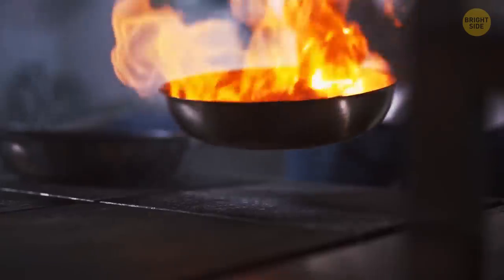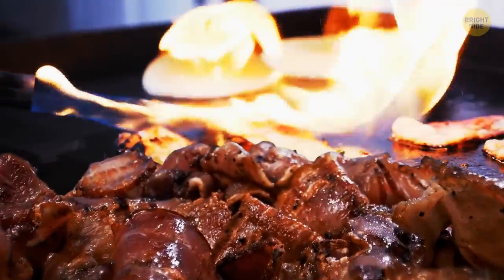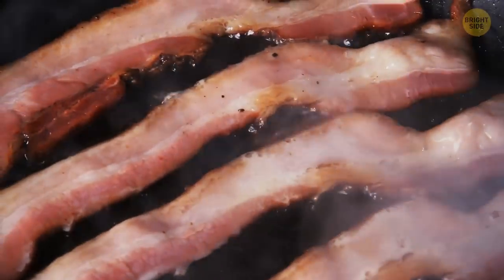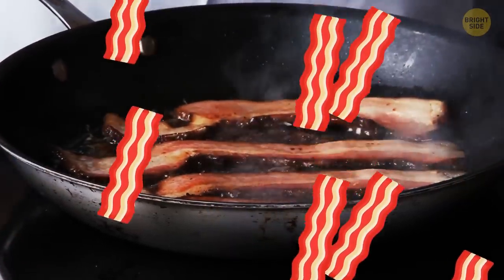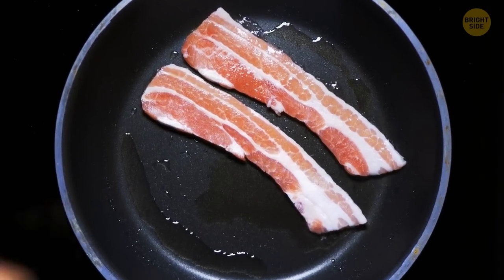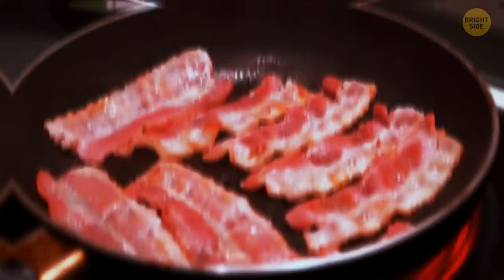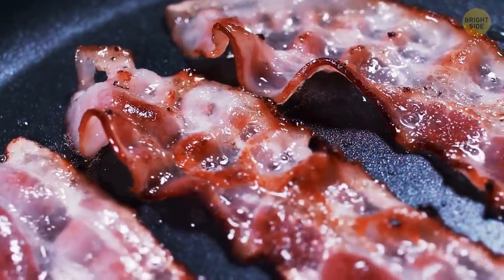When you're frying something, you first heat the pan and then put the food on it, right? Well, this logic won't work if you want to make your bacon crispy. On a hot pan, the meat will cook before the fat can melt out of it. Your bacon will be too fatty and rubbery, so you gotta lay the strips on a cold pan and then turn on medium-low heat. The fat will render out of the meat, and the final result will be super yummy and crispy.